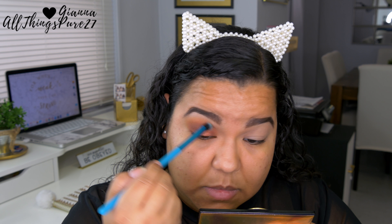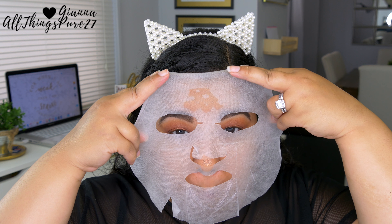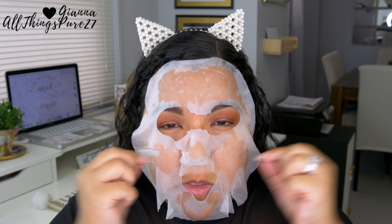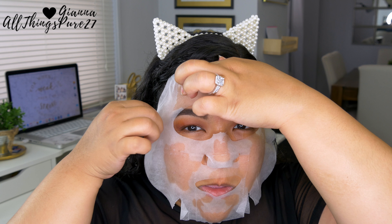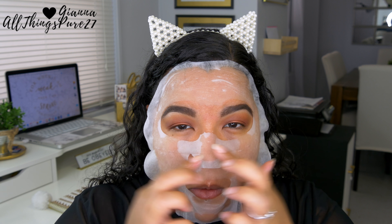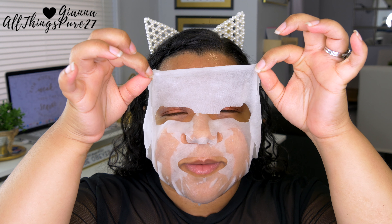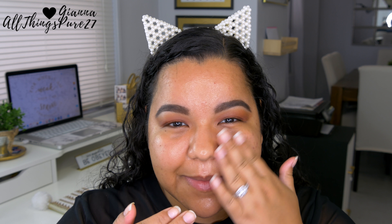Moving on to the face, the first thing I'm doing is priming with this primer mask — I have never seen anything like this, so I'm so excited to use it. It's a mask you apply, leave on for five minutes, and then apply your makeup right on top. I cut it at the bridge of the nose so my brows wouldn't get messed up. After five minutes I removed it, patted the remaining serum onto the skin to help it absorb, and then continued with the rest of my makeup — and I felt it actually worked.